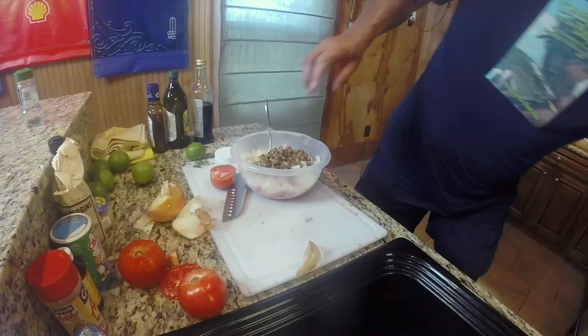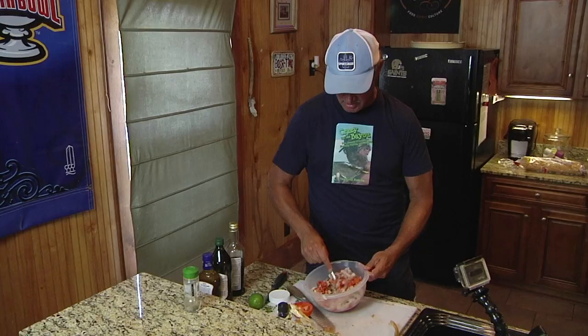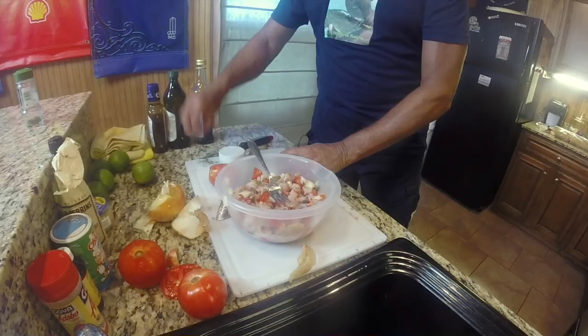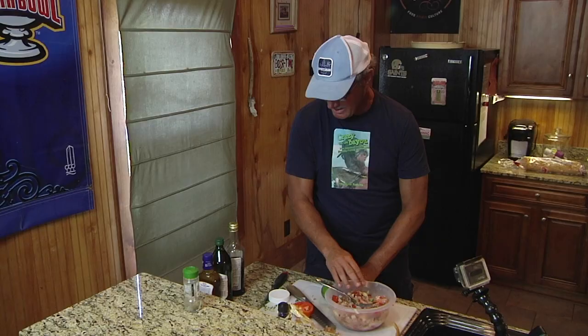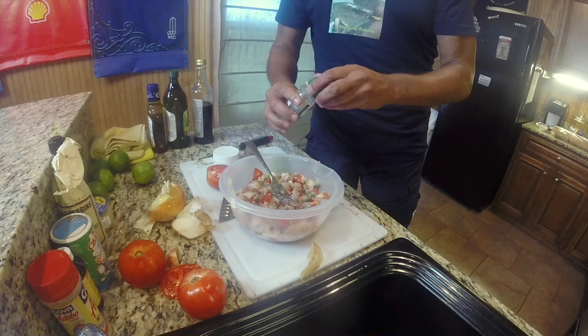So we mix all that up: diced redfish, diced Creole tomatoes, diced sweet onion, and Italian olive salad as made in the New Orleans area. The only thing we've got to do now is add a little bit of cilantro and Italian seasoning. In South Louisiana you can't overdo the Italian seasoning.